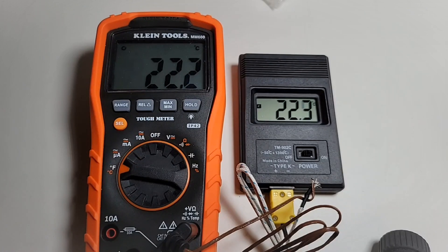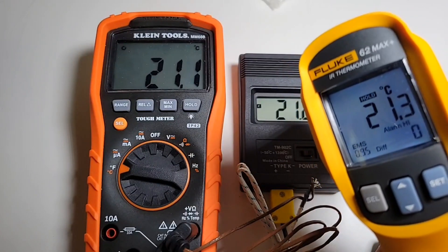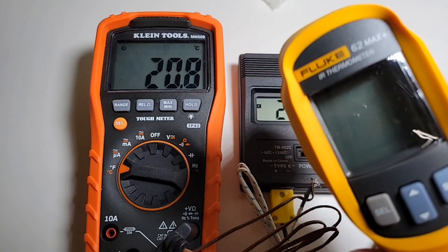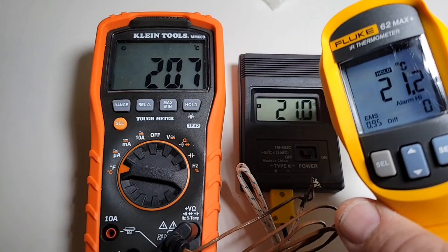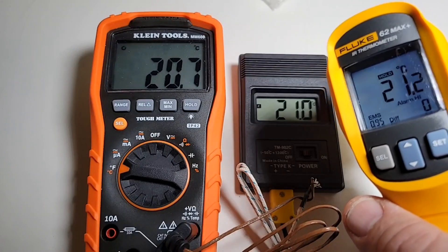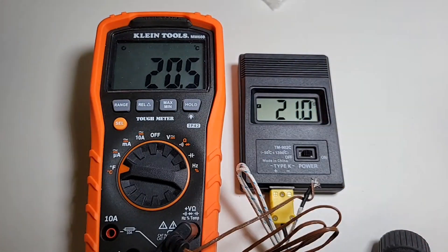It works! And bringing in a third opinion — the Fluke 62 Max Plus — showing 21.2 degrees, which actually agrees more with the 902C than the Klein. Some really sweet temperature sensing going on. There's no ambient sensor on the 902C, so you have to use the K-type thermal adapter, but it seems to perform well.